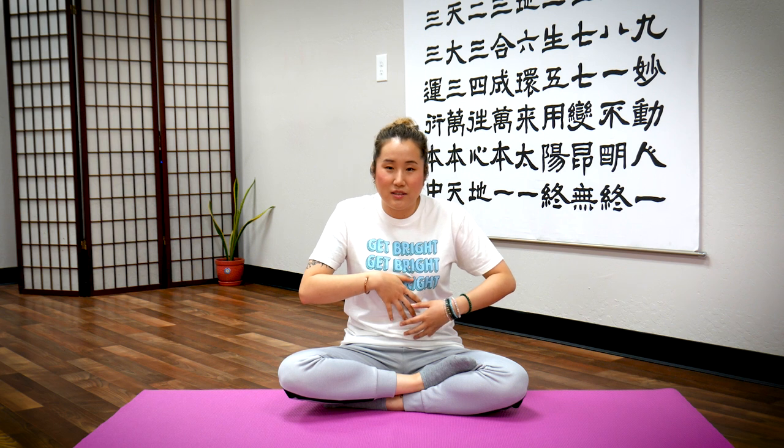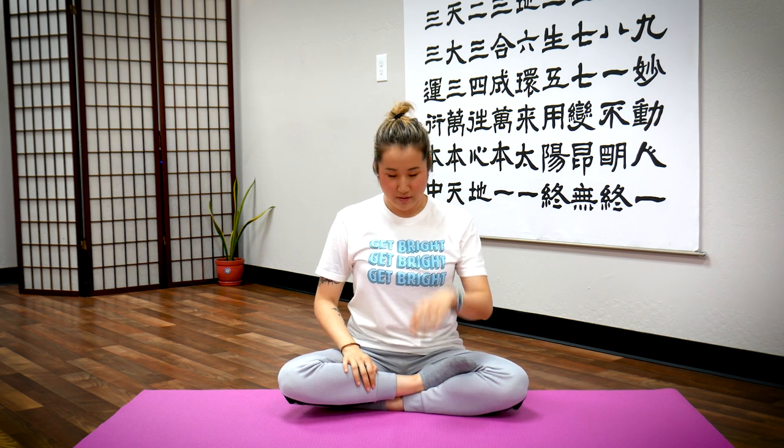The next exercise is called Pushing Up to Heaven. A lot of the times, with gravity and bad posture, we might be slouched down, causing our stomach to crunch and be stressed up. With this exercise, we're going against gravity to create space in your stomach so your stomach can breathe. We're going to alternate one arm at a time. First, push with your right hand — rest your left hand on your ankle. Take a deep breath in as you face your palm up to the sky and push. Exhale.